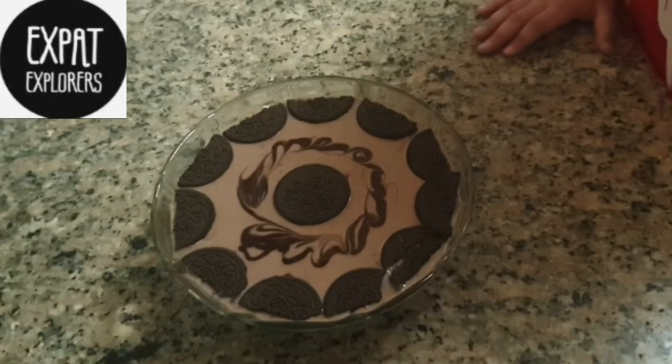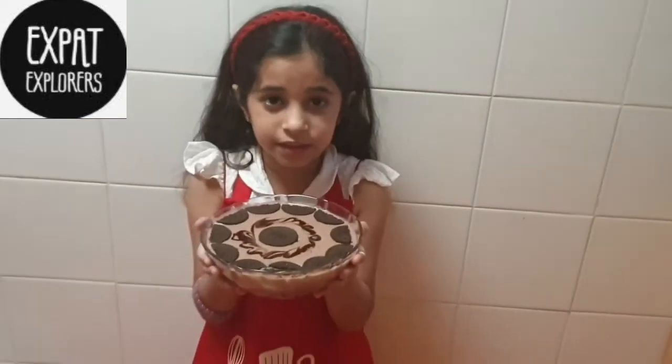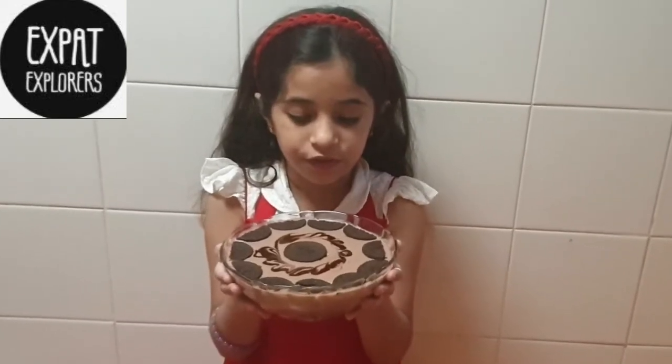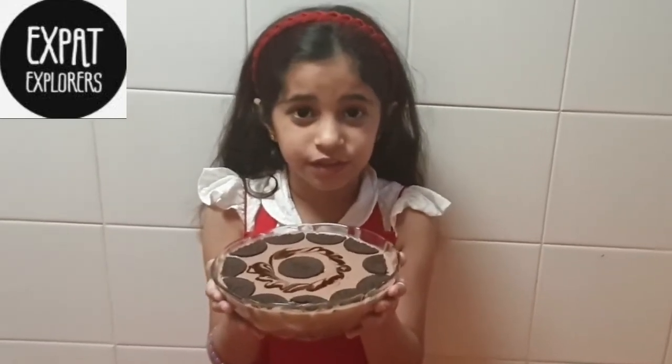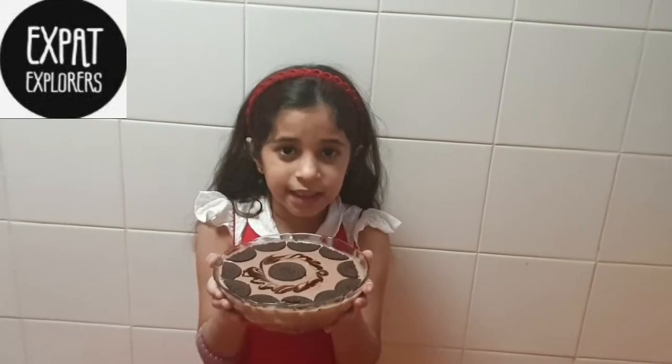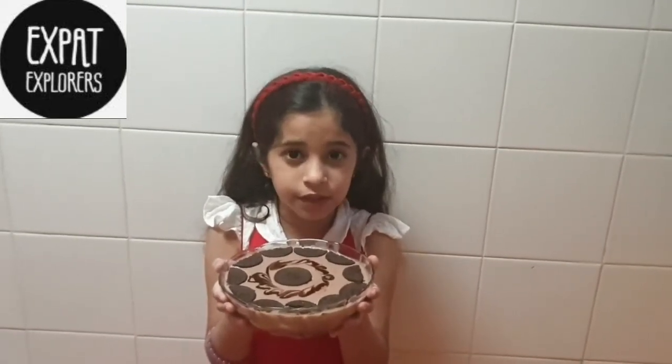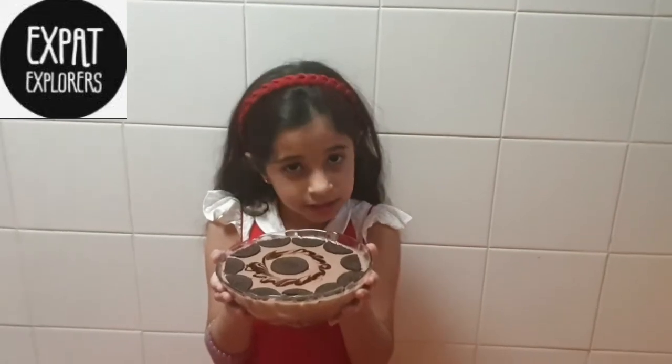Cool it in the refrigerator — yummy Oreo Delight is ready! Hope you will like it. Give a thumbs up to the video, subscribe to Expat Explorers, thank you so much for watching, stay tuned, bye bye!